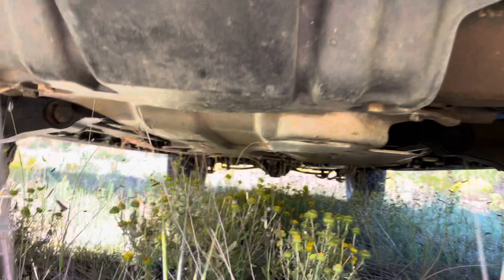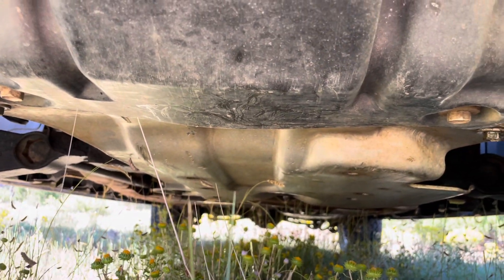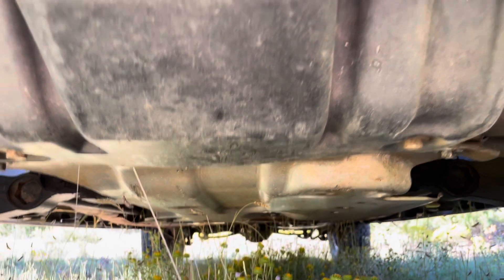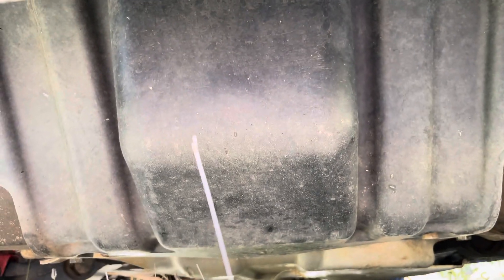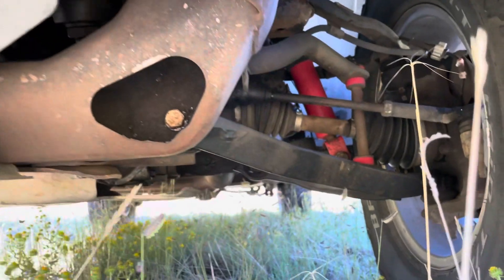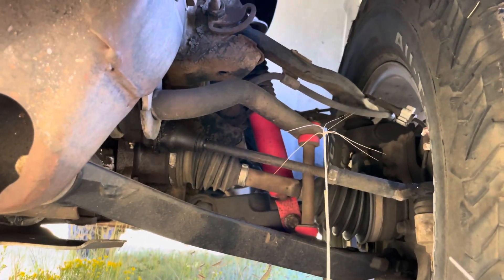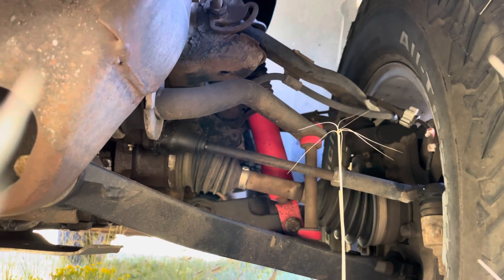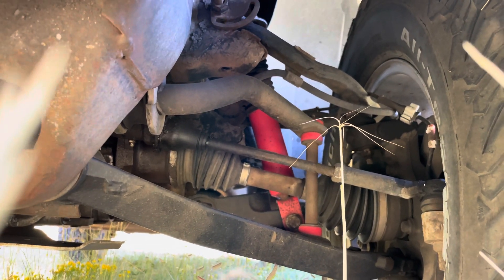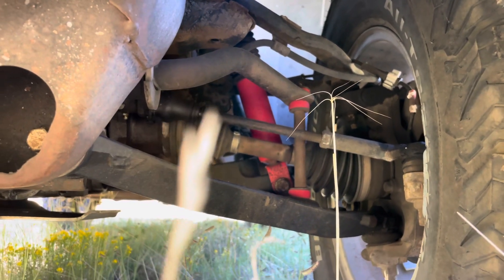On the Z71 you also get skid plates. Here's your front skid plate — that one's aluminum. Then you have a plastic brush guard. The Z71 originally came with Bilstein shocks, but this has 170,000 miles so those are worn out. I replaced them with KYB Mono-Max, which are a little stiffer than the Bilsteins, and put in new sway bar links.